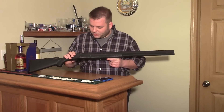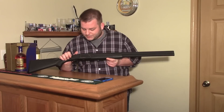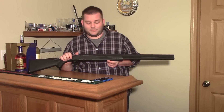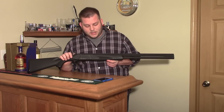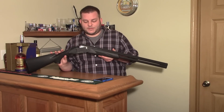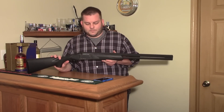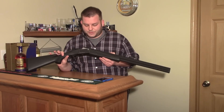I was looking for a cheap over-under, and this is pretty much the definition of cheap. I think I paid $270 new in the box. It says Maverick on it, which is actually a sub-brand of Mossberg, but these aren't even made by Mossberg. They're made by a Turkish company — I think Khan in Turkey. Pretty much your cheapest, most basic over-under you can get.